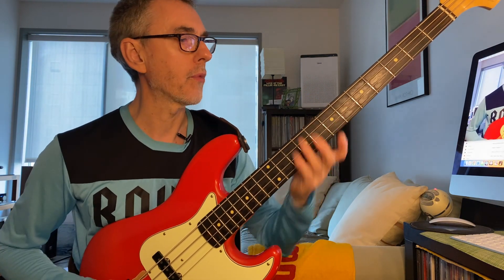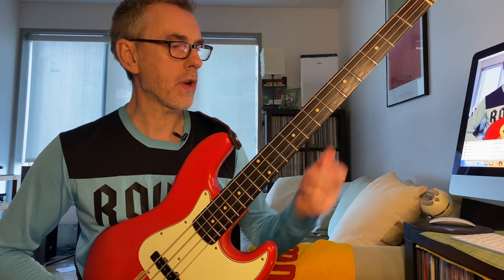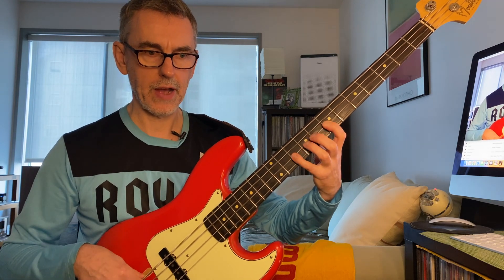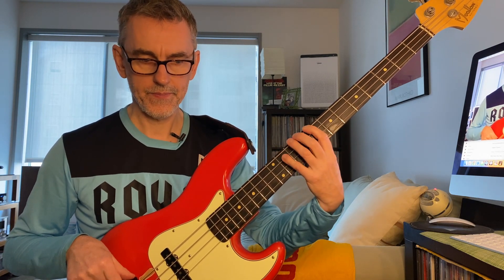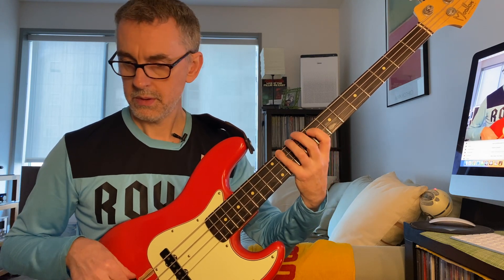Here's a cool little exercise to get into this concept. We're going to use the Dorian mode, since we're basing the vocabulary of that minor two chord around it. This is a great warm-up and very easy. A classic C Dorian fingering: C, D, E flat, F — pivot — G, A, B flat, C. Move back a fret, forward a fret, up a fret. C, D, E flat, F — pivot to the fourth finger — G, A, B flat, C. Slowly up and down.